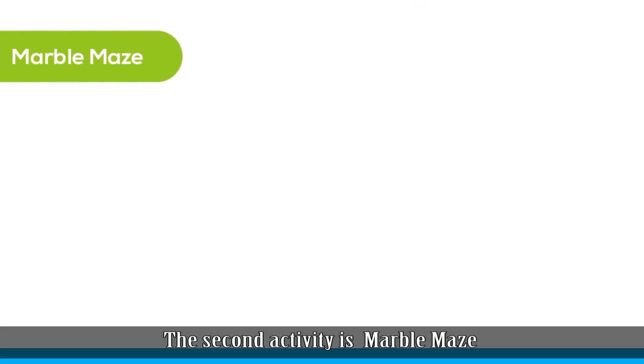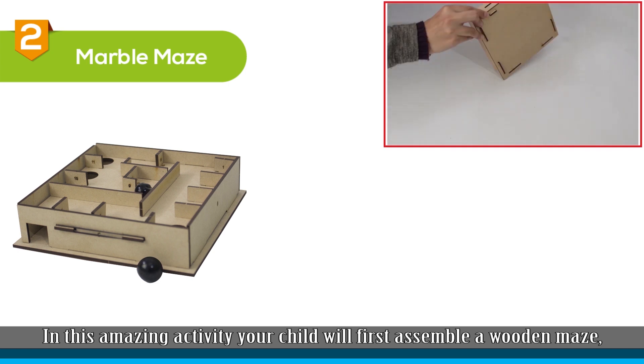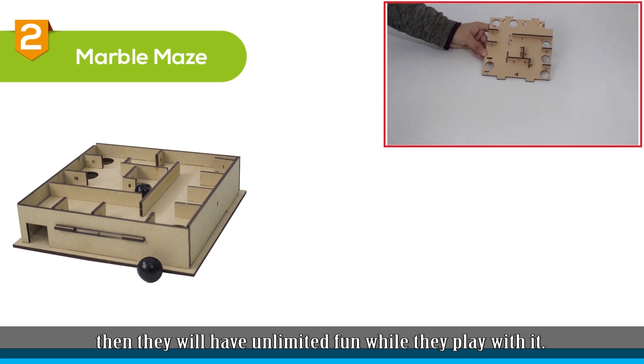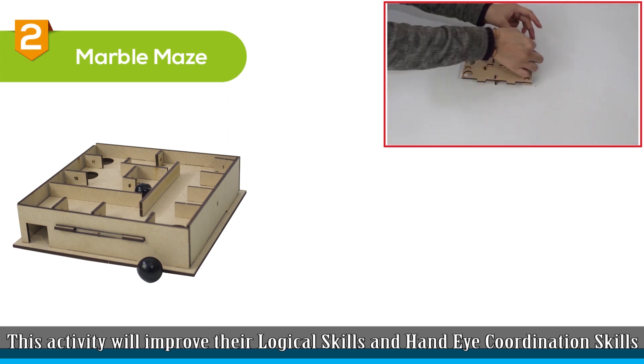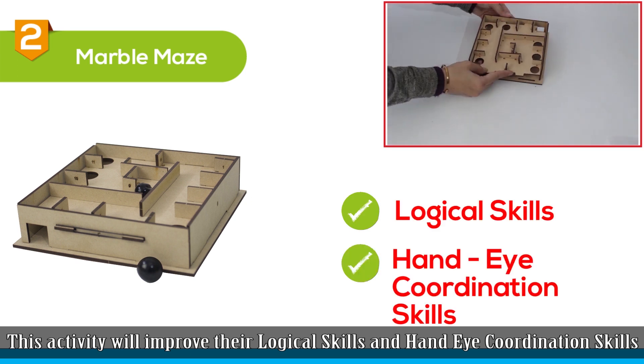The second activity is marble maze. In this amazing activity, your child will first assemble a wooden maze, then they will have unlimited fun while they play with it. This activity will improve their logical skills and hand-eye coordination skills.